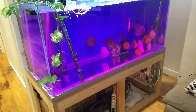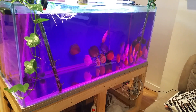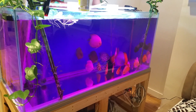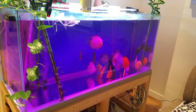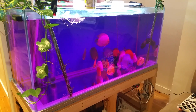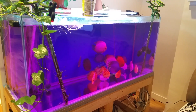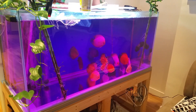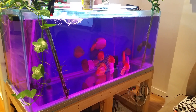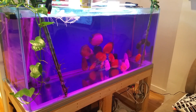I just dosed my tank with the potassium permanganate solution. The strength of the solution is 2 mg per liter, or 2 ppm, which is the recommended dose. For my tank that is 60 ml of the solution I prepared earlier. I just put it in and I'll be observing the fish.